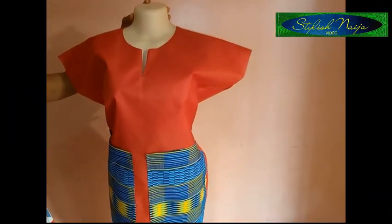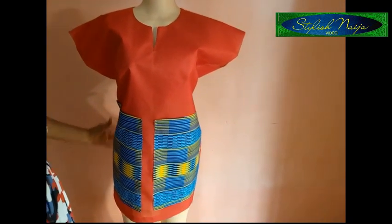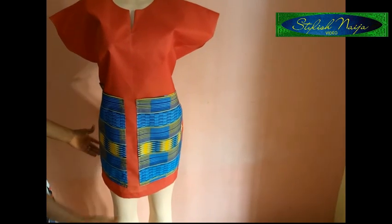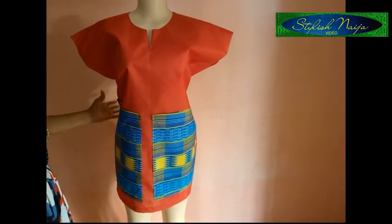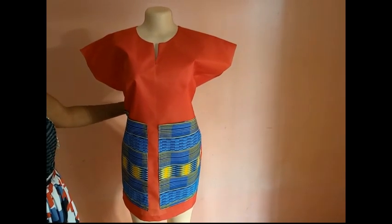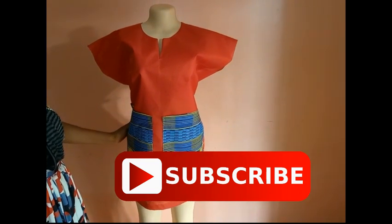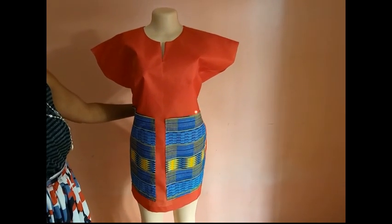This is the final look of our dashiki poncho — you can see the down part and the shaping I was talking about. I've now come to the end of this video. It's really simple and easy, so if you find it helpful, like this video and share it. If you have not subscribed, subscribe to my channel. Thank you so much, guys — I'll see you in my next video.